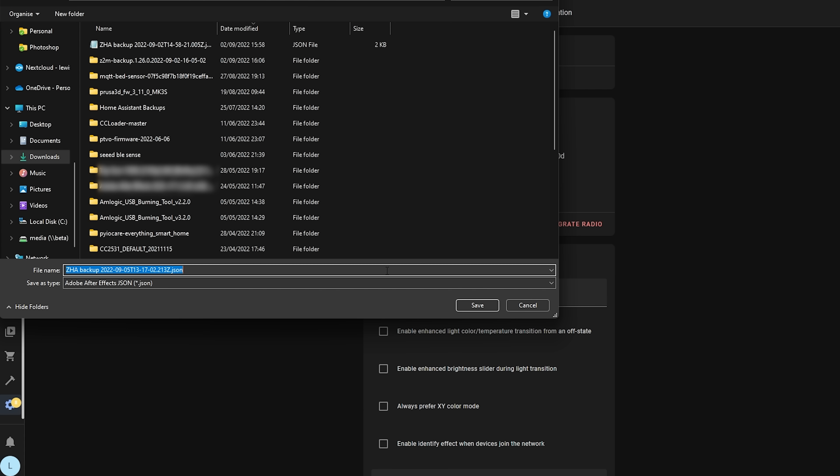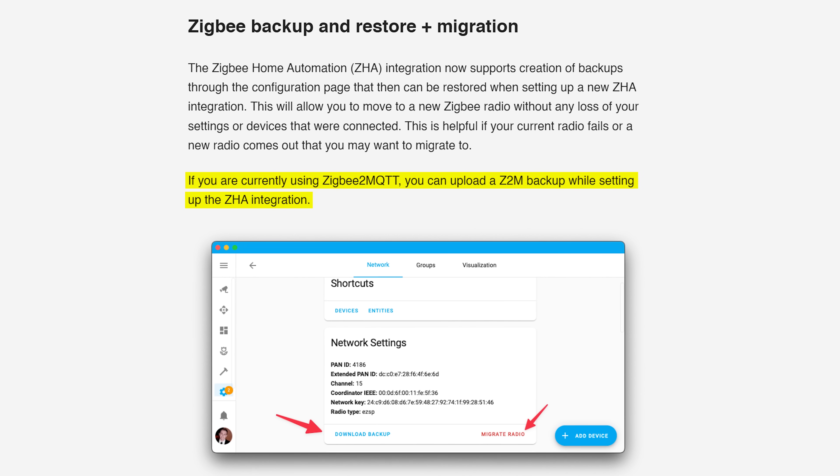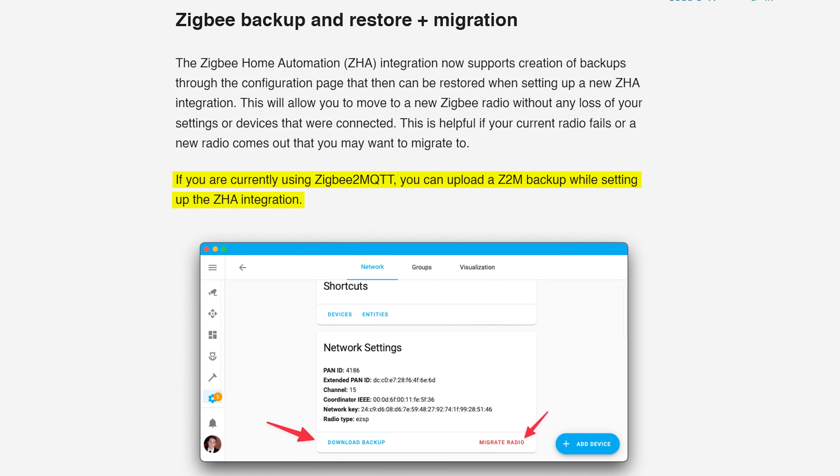Hitting the backup button will allow you to save a backup right onto your computer for later use. You can also migrate from Zigbee2MQTT to ZHA because ZHA supports Zigbee2MQTT backups, which is really nice. ZHA can also help you migrate from one Zigbee dongle to another, which is very welcome, although there may be some limitations so make sure to check the docs.